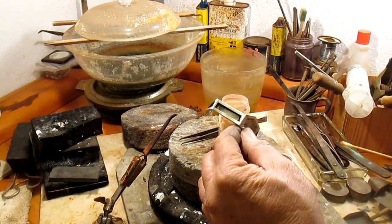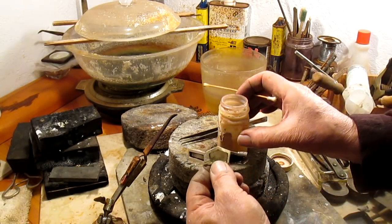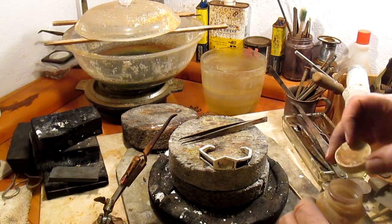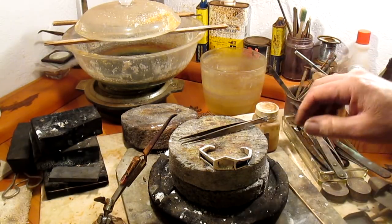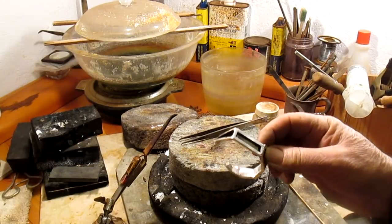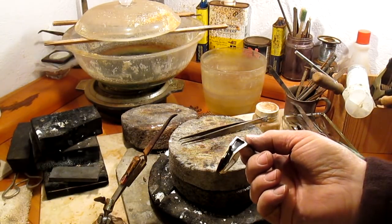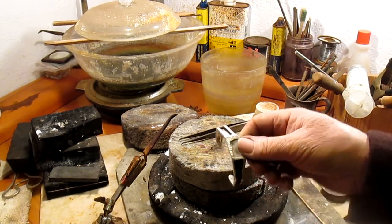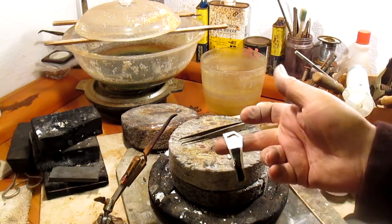Looks good. So now we just let that set up for a few hours, let it dry completely, and then we can go into the polish. Yeah, that's going to be a nice bracelet. I think Ike's going to like that.